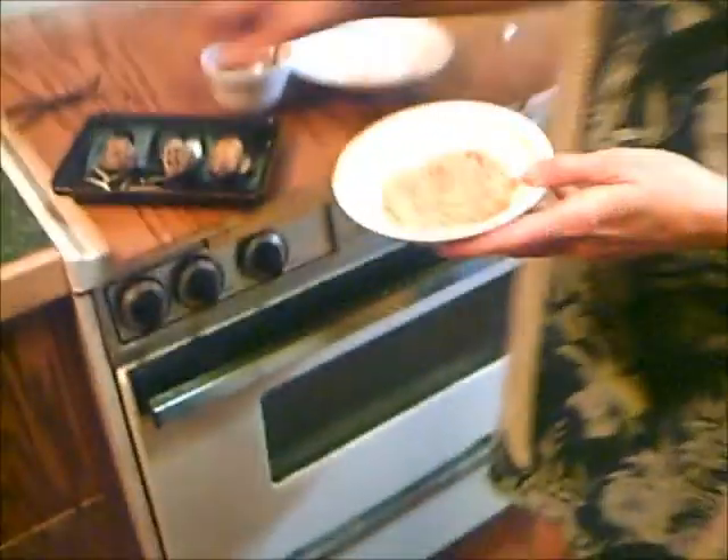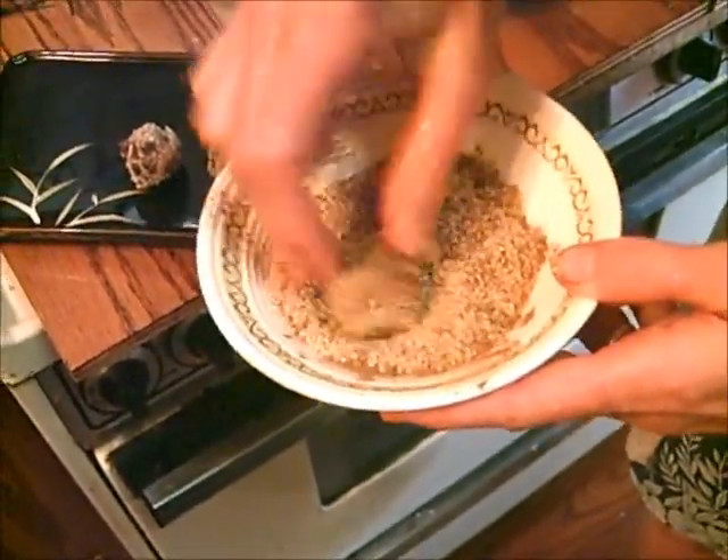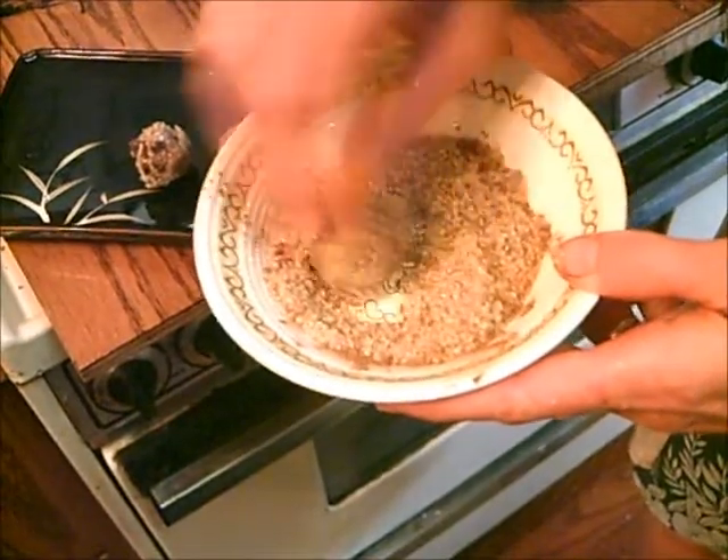These are coconut crystals with a teaspoon of cinnamon in it. So you could take your doughnut hole and roll it in cinnamon sugar — just like cinnamon sugar doughnuts.